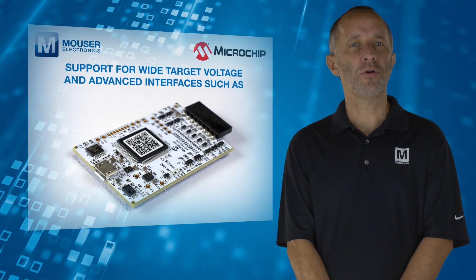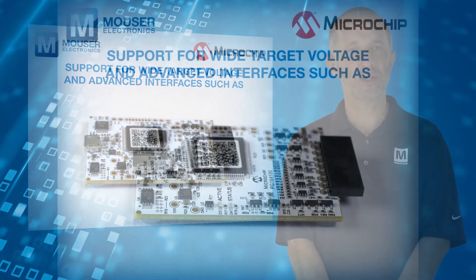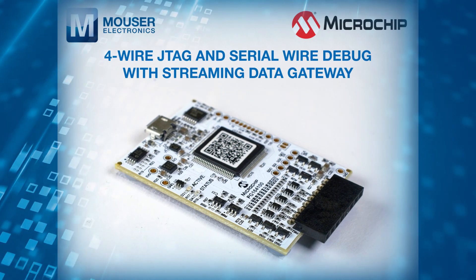Along with its support for wired target voltage, the MPLAB SNAP supports advanced interfaces such as 4-wire JTAG and serial wire debug with streaming data gateway.